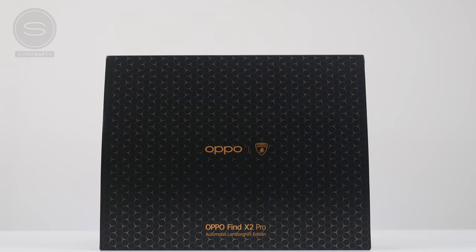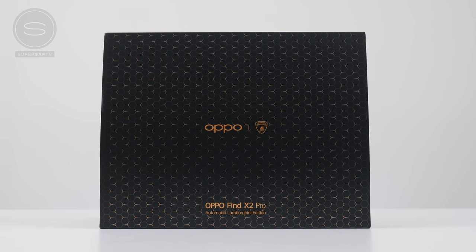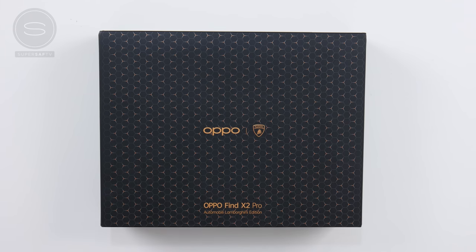What's up guys, Saf here on SuperSaf TV. OPPO have just announced ColorOS 11 based upon Android 11, and they wanted to partner with me to show you guys all of the new features, but they wanted me to do it SuperSaf style. So I've managed to get hold of the OPPO Find X2 Pro Lamborghini edition — I've been wanting to get hold of this for such a long time. It's finally in the house, and I've also managed to get a very early beta version of ColorOS 11 on here, so after we've got it unboxed we can look at all of the features.